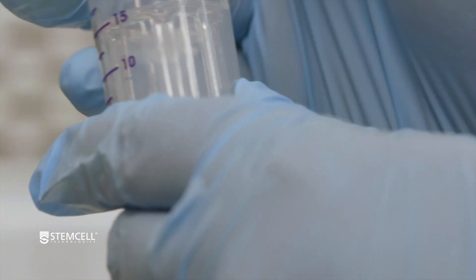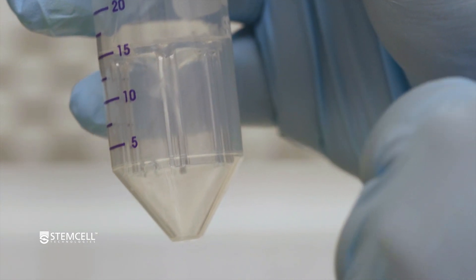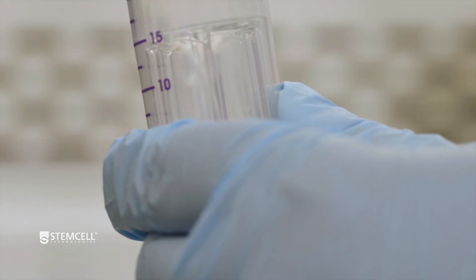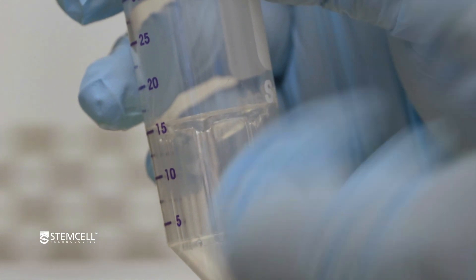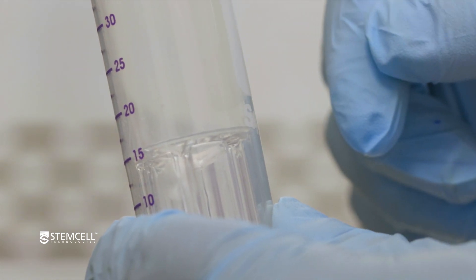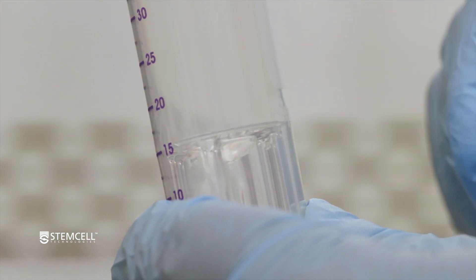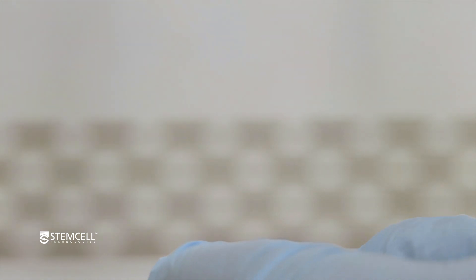CEPMATE is a unique product from Stem Cell Technologies that has a plastic insert inside a 50 ml tube. This insert allows density media, such as lymphoprep or FICOL, to be dispensed through the center aperture. Once prepared, you can dispense diluted whole blood through the top, then spin it in the centrifuge with the brake on, and pour out your PBMCs.